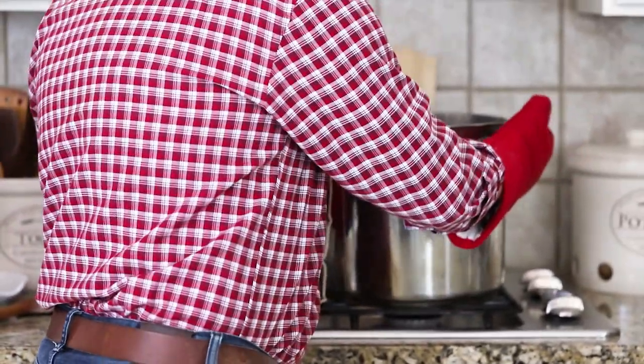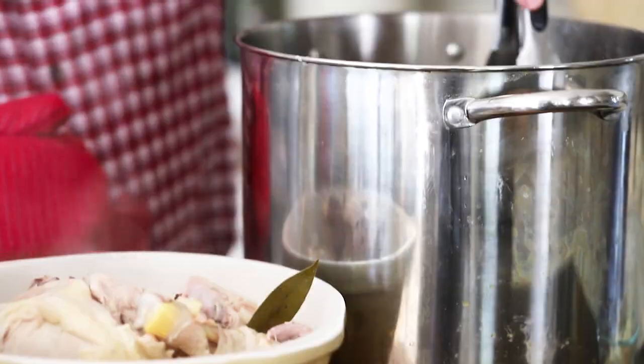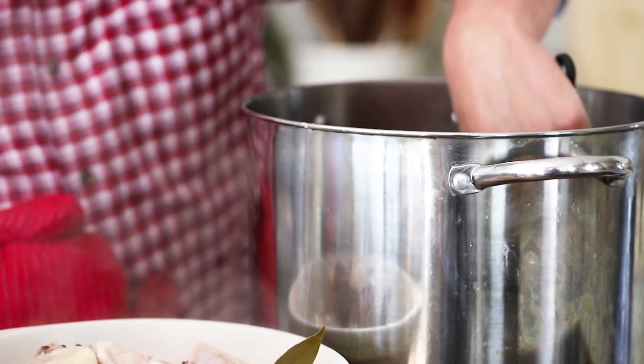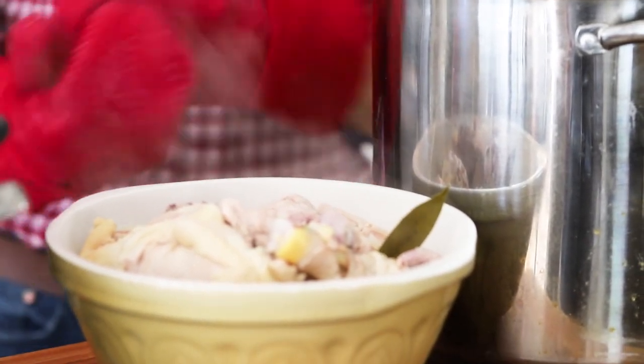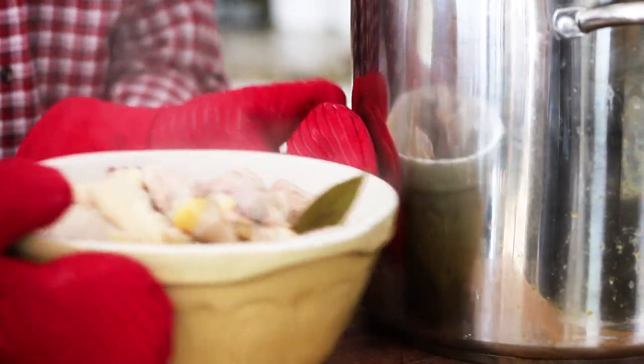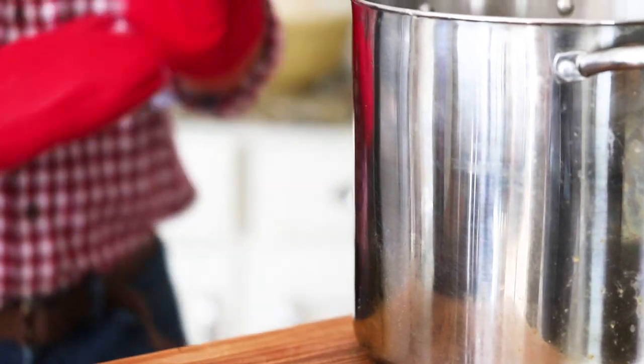The smell while the stock is cooking is incredible. Continue to remove any impurities from the top — after a while it'll be smooth sailing. Then take it off the heat. You've got a lot of chicken in there — remove those big chicken breasts, put them in a bowl, and save them for chicken salad or anything you need cooked chicken for. It's fully cooked and delicious.